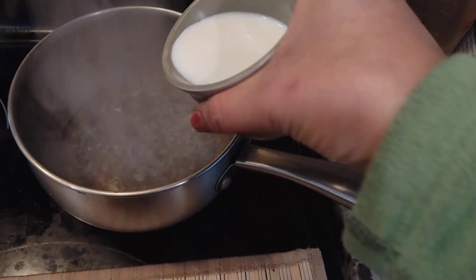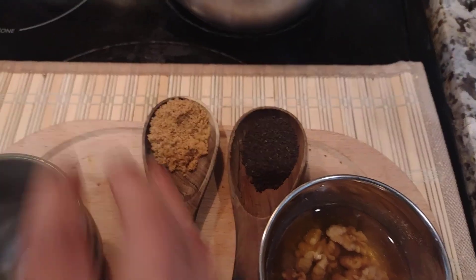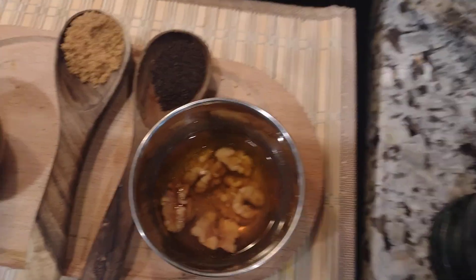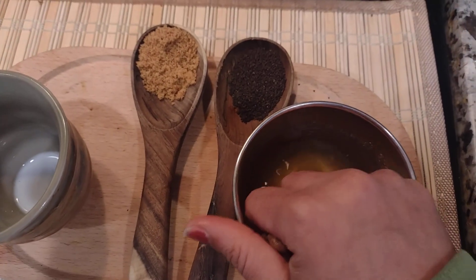We'll start by boiling about half a cup of water and half a cup of milk. Then we'll be crushing our walnuts — it comes out like a nice paste. You can add just the amount of walnut you want.